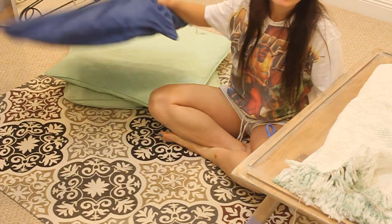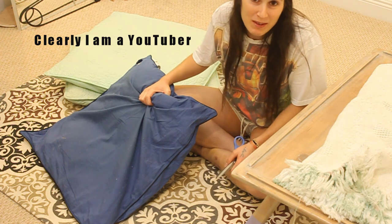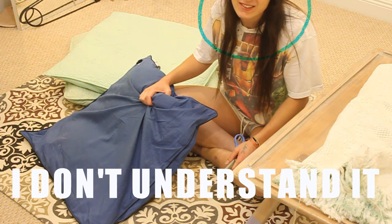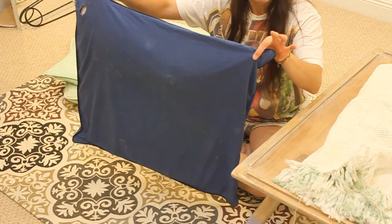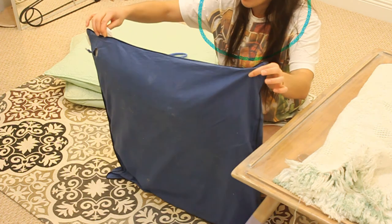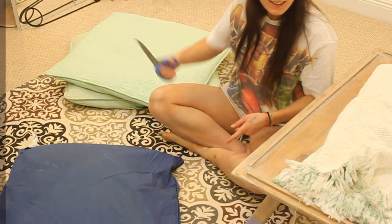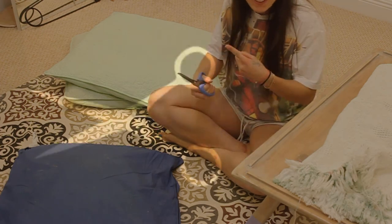I don't feel like buying polyfill for the pillow portion of the bed — it's just so expensive. What I'm going to do is cut these disgusting pillows we have that our dog lays on now and see what I can salvage from the inside. Let's get to cutting. This is dangerous — don't dance with scissors.